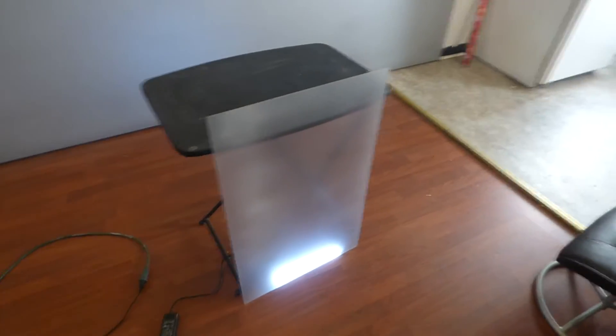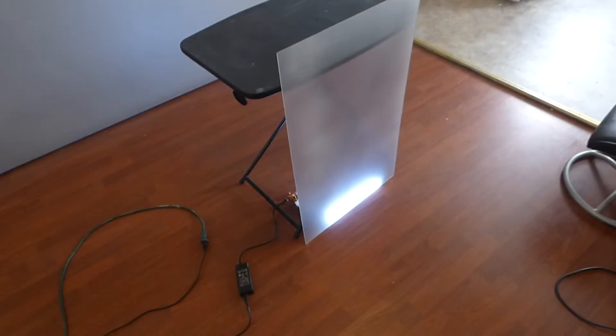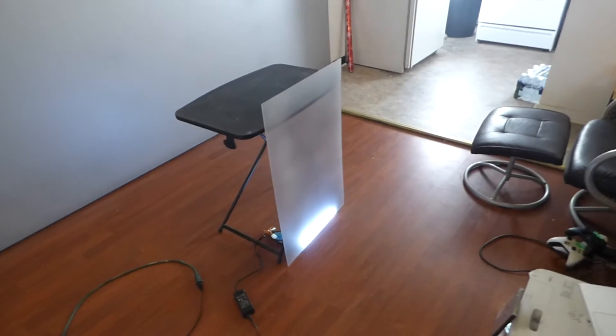How are you guys doing out there? My name is Kenneth Bird. I'm the creator of Crystal Edge Technology Projection Screens using Smart Technology Gain.